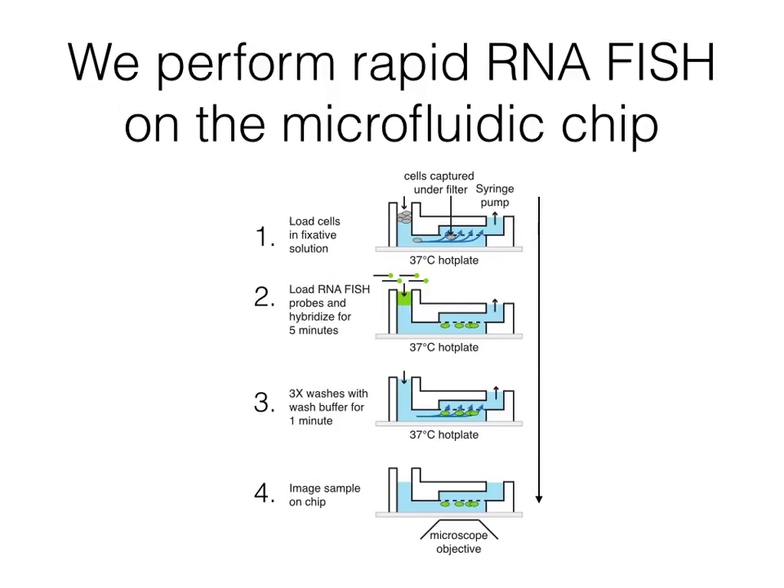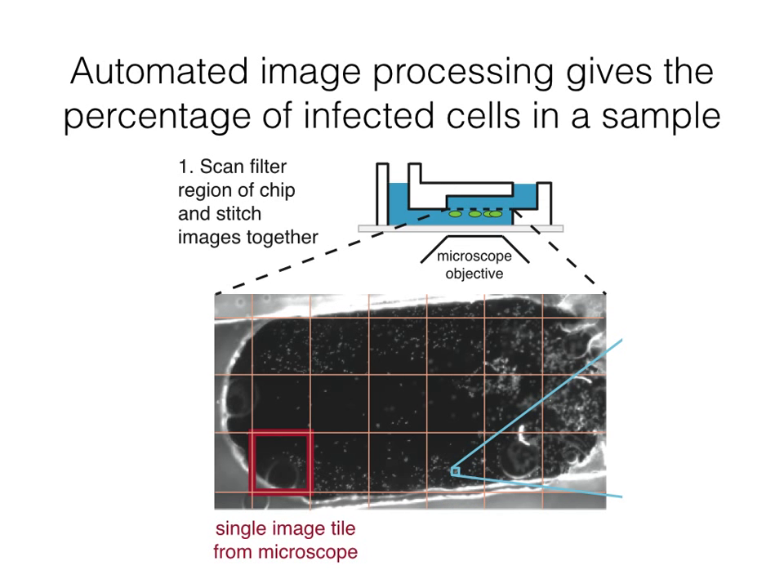The turbo-RNA-FISH protocol is carried out in this device. We load the cells in fixative, apply our RNA FISH probes and wait five minutes for hybridization, then perform three one-minute washes, and finally image cells directly on the chip. We image the entire area of the filter with a 20x objective and stitch these images together to make one large image with all the cells captured in the assay.